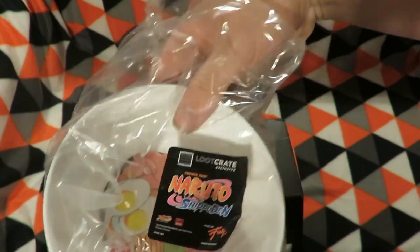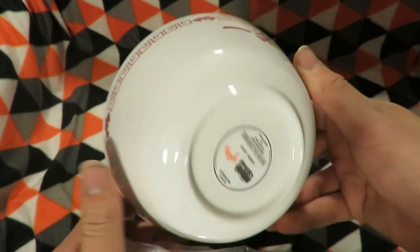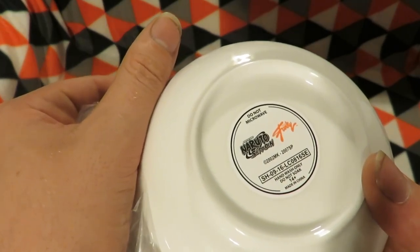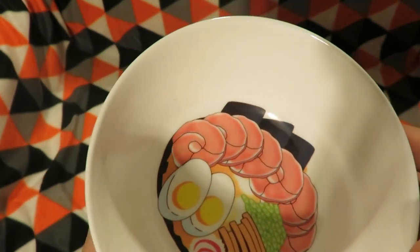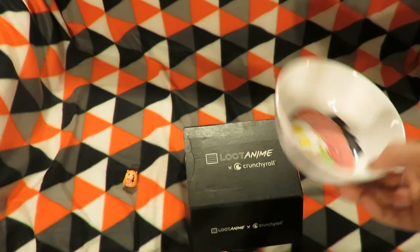Next item is a Naruto Shippuden anime food bowl. Do not microwave, hand wash only, do not soak. I don't know if I'll even use it because I don't want to destroy it.